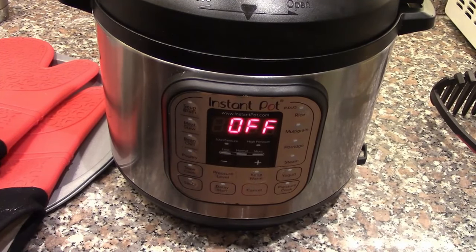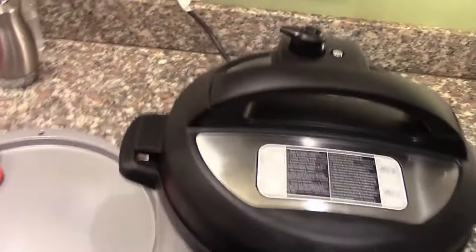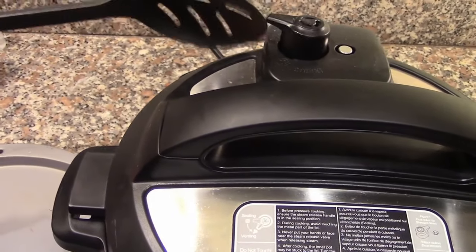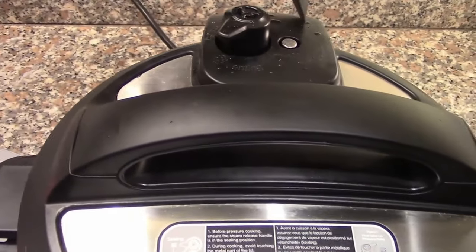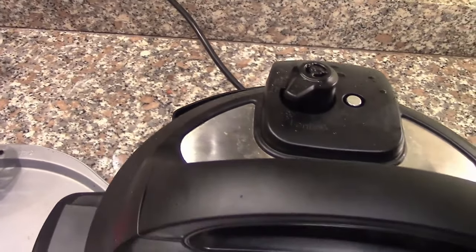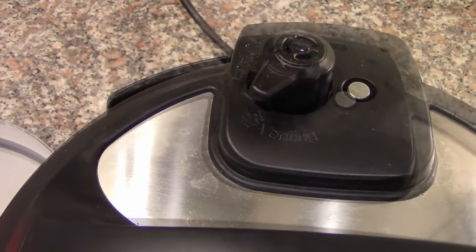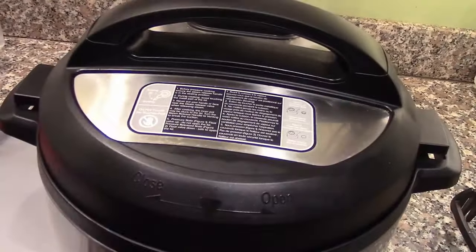It's been 10 minutes of natural release, so now we're going to do a manual release — not touching it with my hands but using a utensil to release the valve. When this little silver button right here goes down, that means the pressure has dropped enough and it's safe to take the top off. There we go.